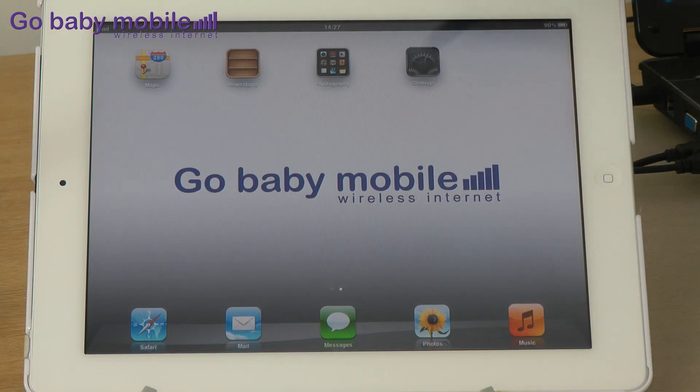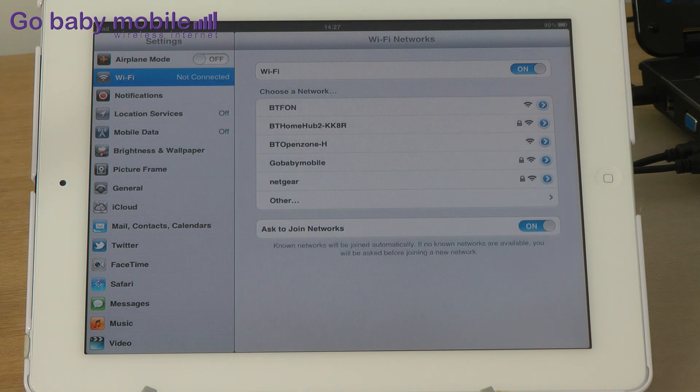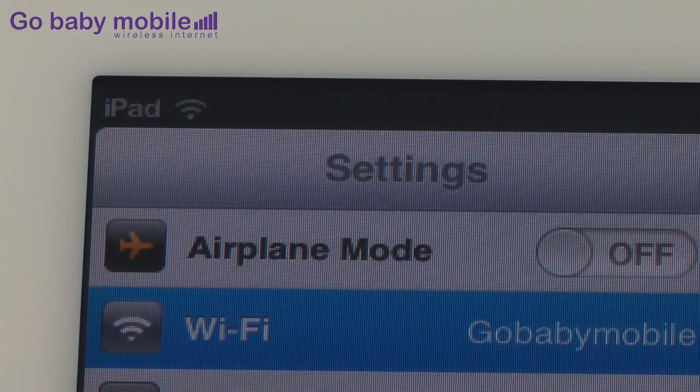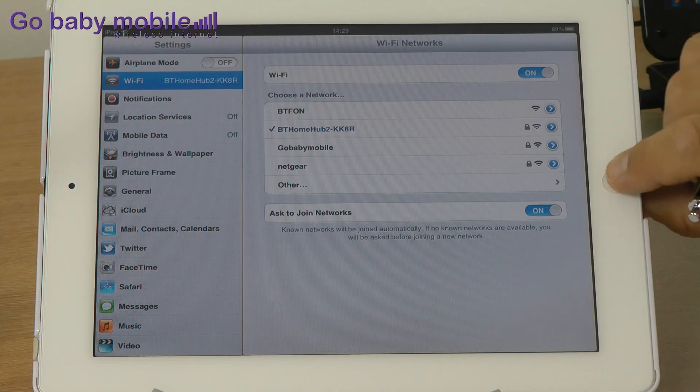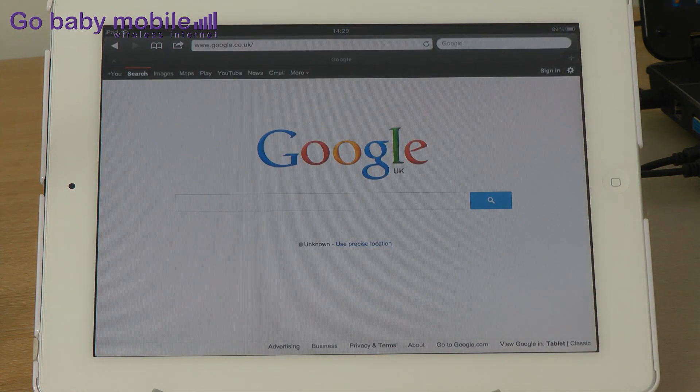First, let's go online with an iPad. Select Settings then Wi-Fi and you'll see the available networks. Choose Go Baby Mobile from the list and after a few seconds the wireless connection symbol will appear in the top left. Press your home button, now select Safari, and now you're ready to surf the web.